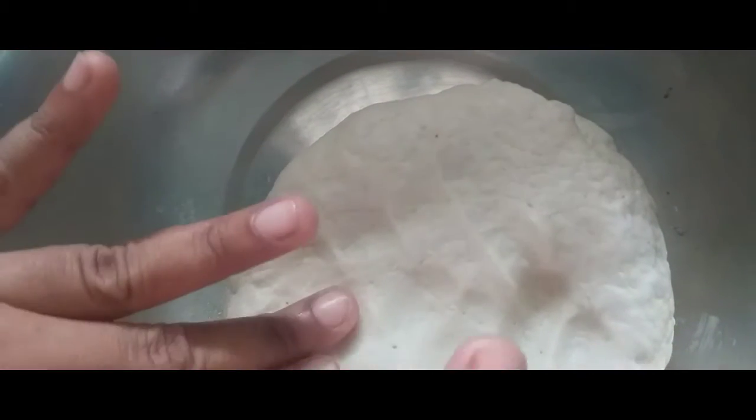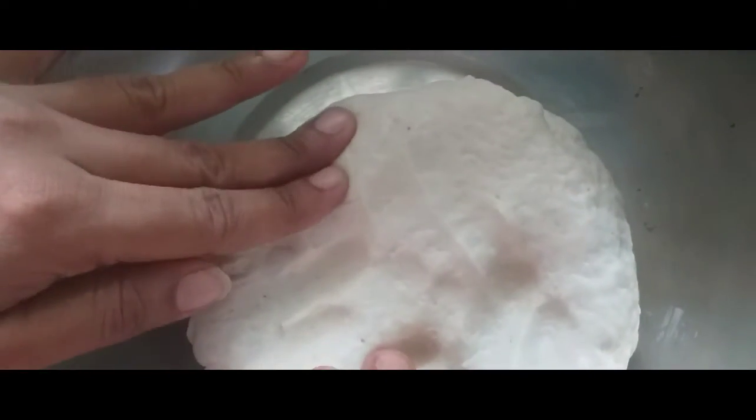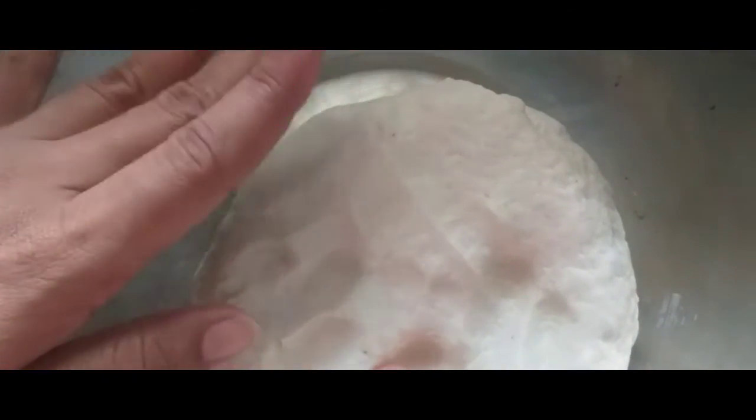Hi viewers, welcome to Titti's Kitchen. Now I am going to talk about Maida Roti. This is Sillon Roti. This dish is very famous in Sillon.